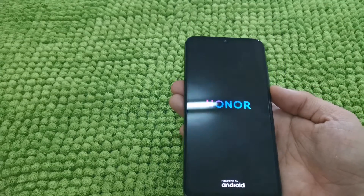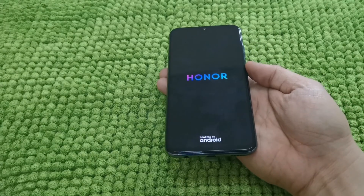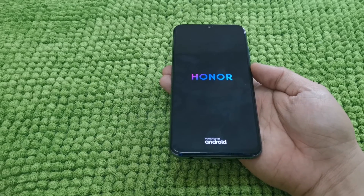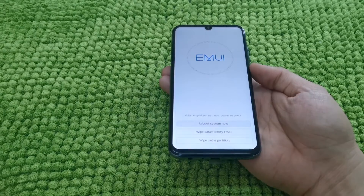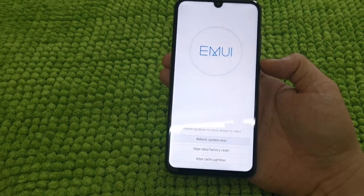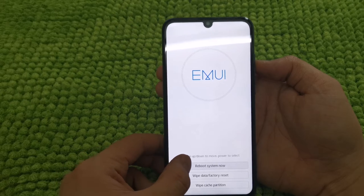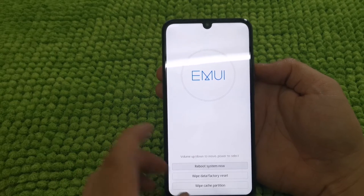Now guys, it's already starting up our Honor 10i, which we forgot the password. So here we go. As you can see on the screen, there is an instruction for volume up and down to move and power to select.